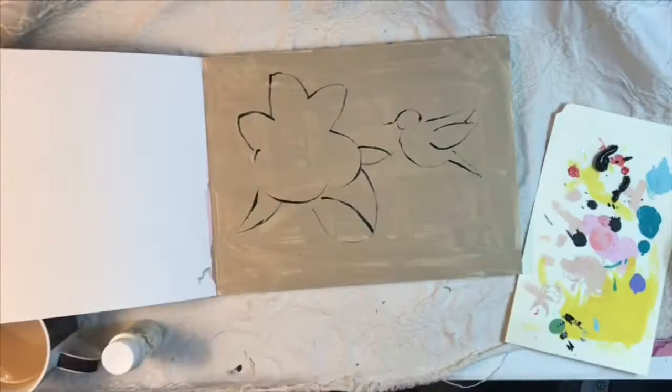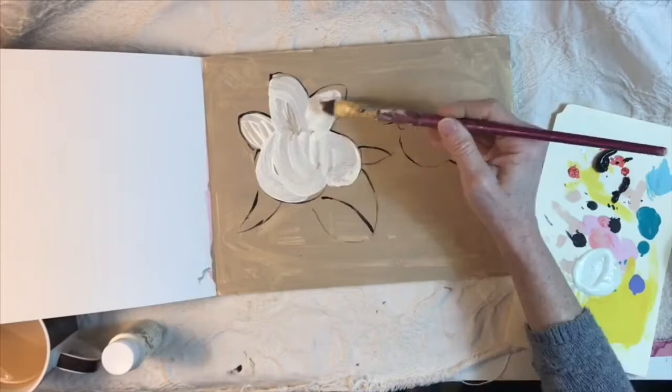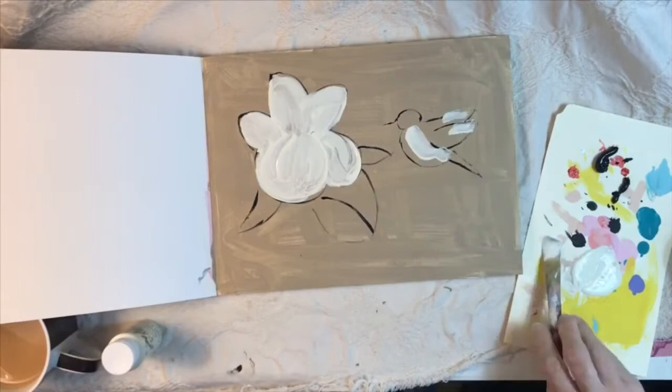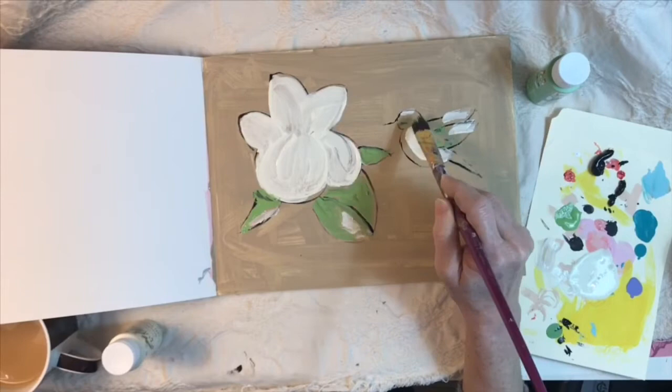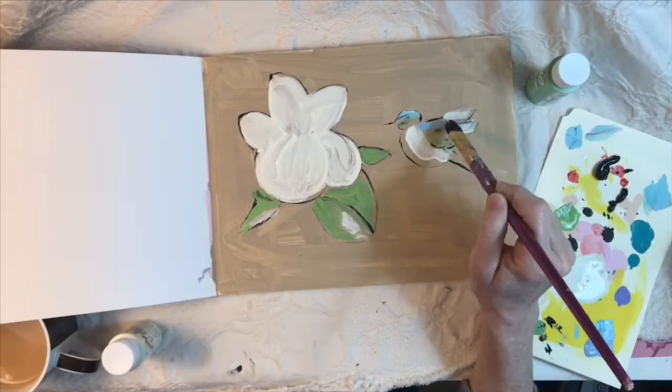It's similar to the last art journal page in that I used acrylic paints again, and I used my stamps to just dip in acrylic paint and add a lot of embellishing and interest to the page after I had my design in place. Always be sure to wash your stamps really, really well after using acrylic paint on them — if you let it dry, you can really just ruin a stamp.